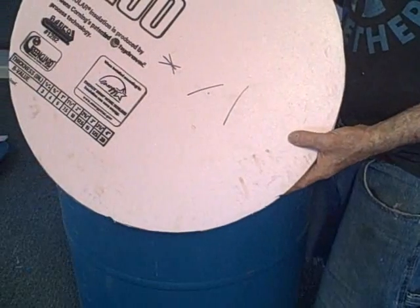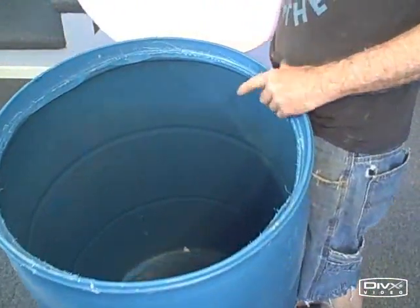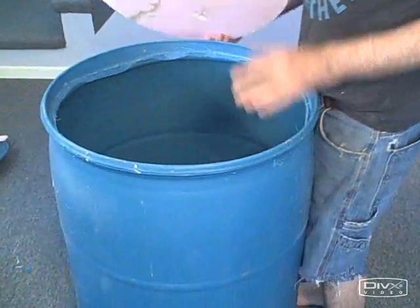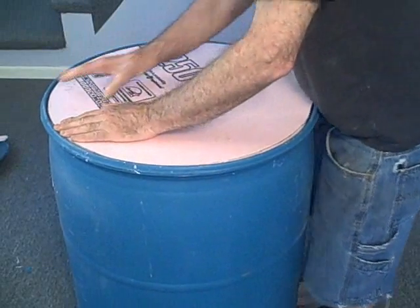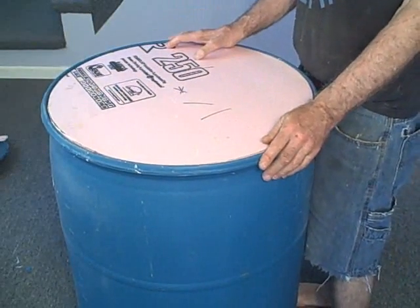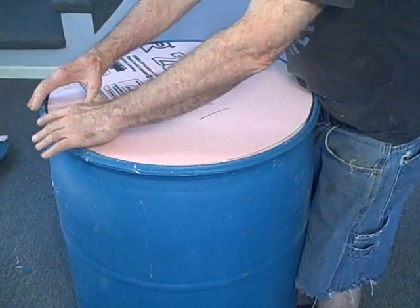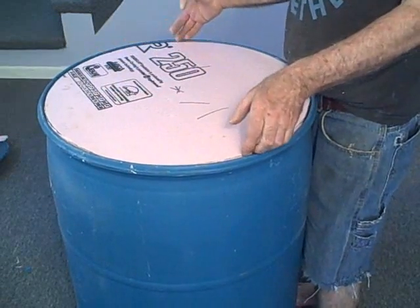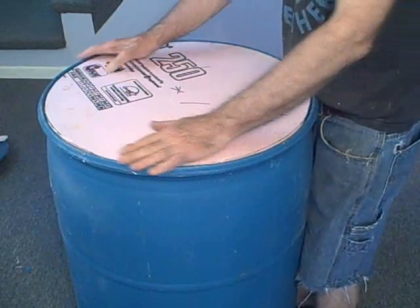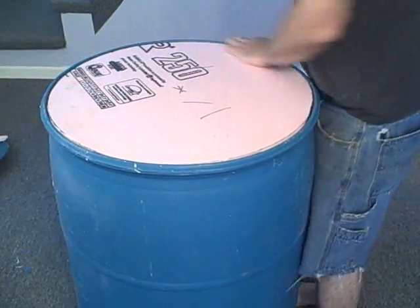Here we have our inner lid for our tank cut from styrofoam. It's one-inch styrofoam, so it fits right against this lip here. It looks a bit crude, but it'll work fine. It's a waterproof lid and it's also insulated. To finish this off, we might also want to put a piece of plywood - cut a nice little round piece and glue it right to it. That'll give us a little extra support and a little more insulation to keep the heat in.